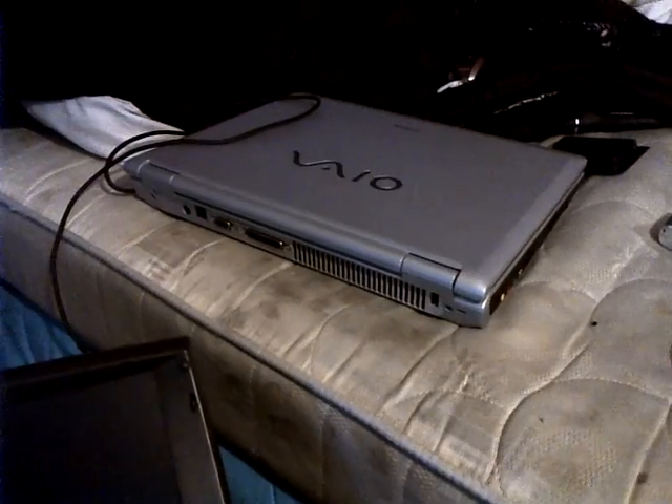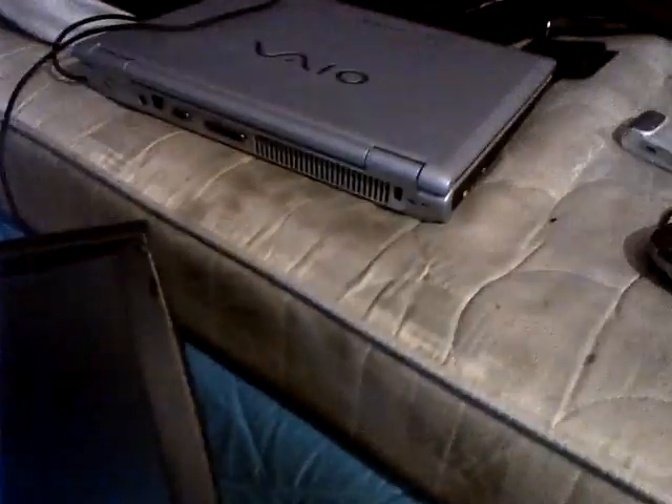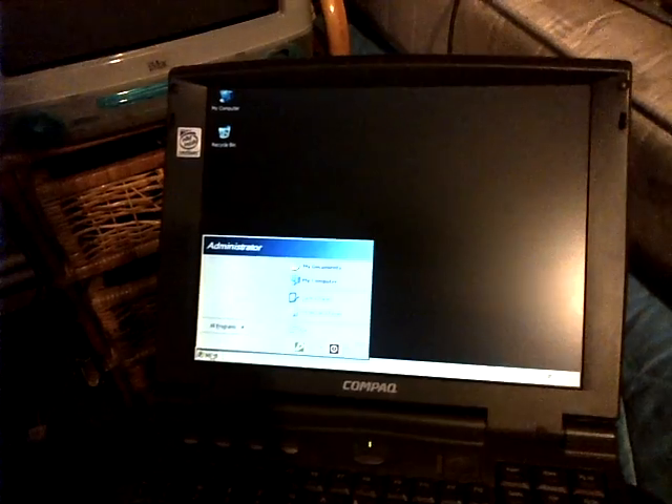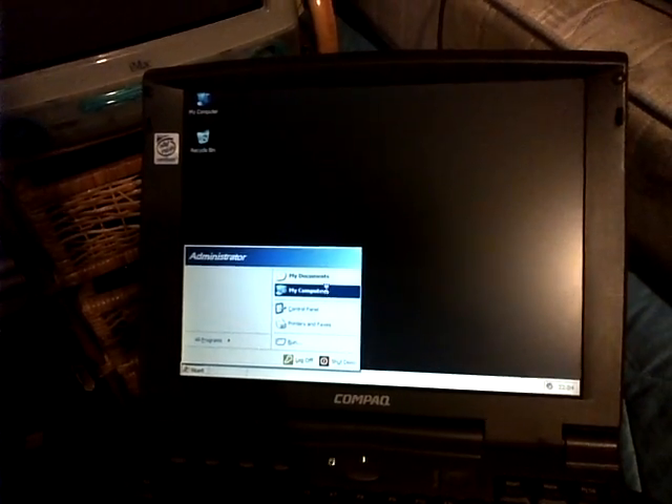Hi YouTube friends, here we are again — a little update. Here's my other laptop. I took the charger off my mini laptop, just a cable, and I unexpectedly found that this Intel Pentium laptop has Windows XP on it, which is quite nice.